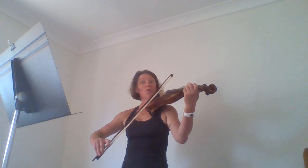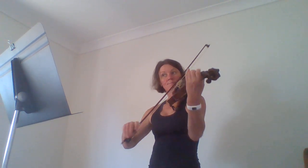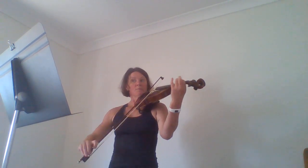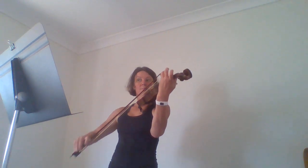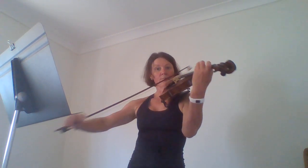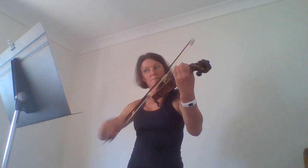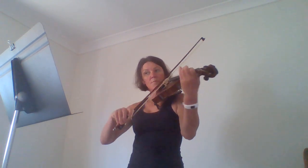One, two, three, four, one, two, three. [Playing] One, two, three, four, one, two, three, four.